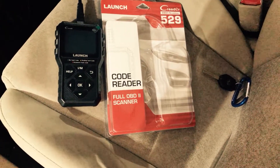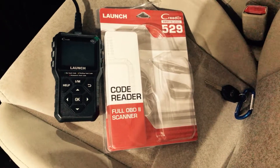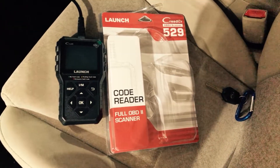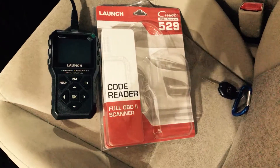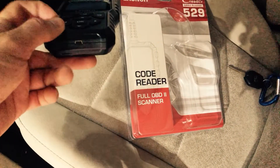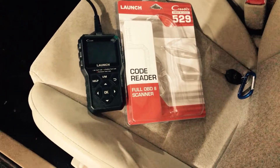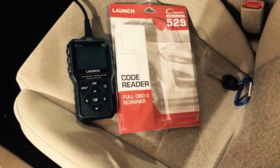So that shows you quick and dirty how to use the Launch OBD-II scanner — model number 529 from Launch. Basically, just turn the car on, plug it in, and follow the prompts on screen. And if you want to transfer any of the data to your PC or update your Launch reader, that's what this little plug is for and the cable that came with it. Alright, hopefully you found that beneficial. Thanks.